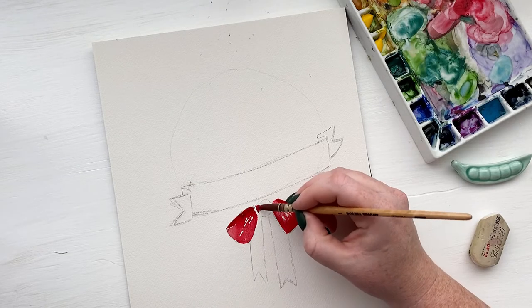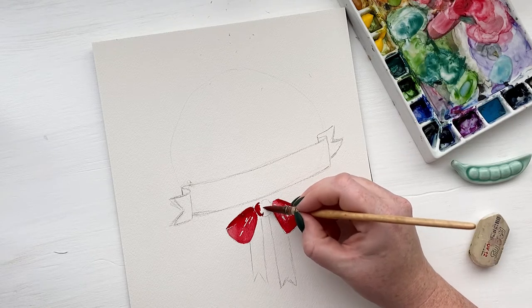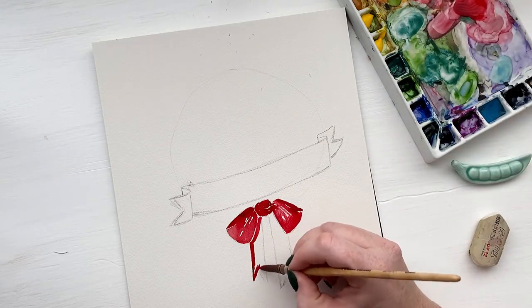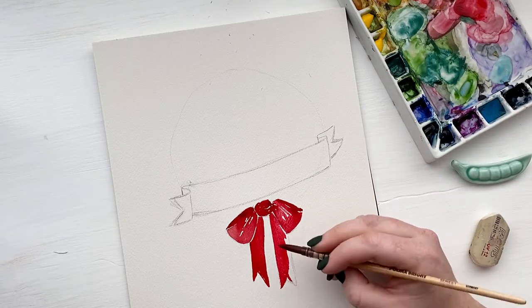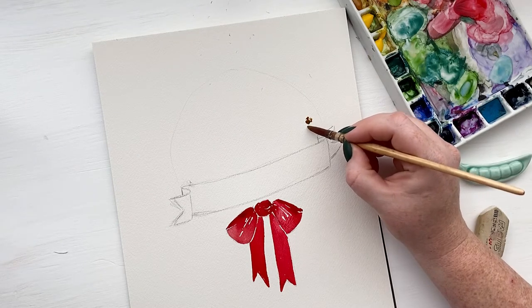I'm painting the knot in a very similar way — leaving a little bit of white space for the wrinkles that would happen when a bow has the middle knot together. And then I am painting these tails that are coming off the bow a really solid color, leaving white space between the tails and the bow loops so that we can see the distinction between them.